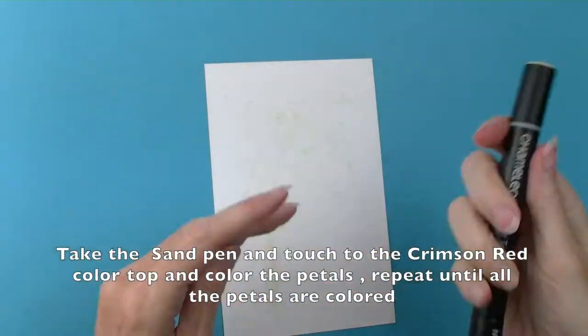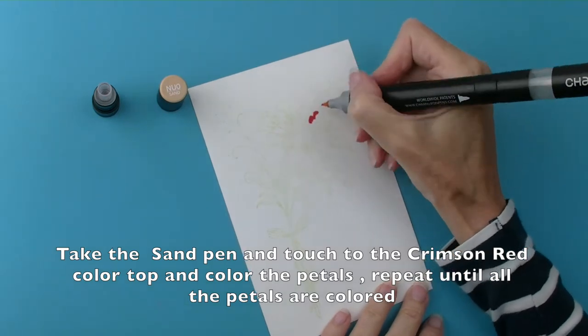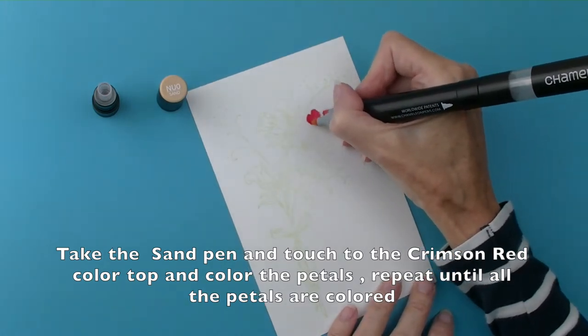Take the sand alcohol pen and touch with the crimson red colour top, and colour the petals individually. Repeat this process until all the petals are coloured.